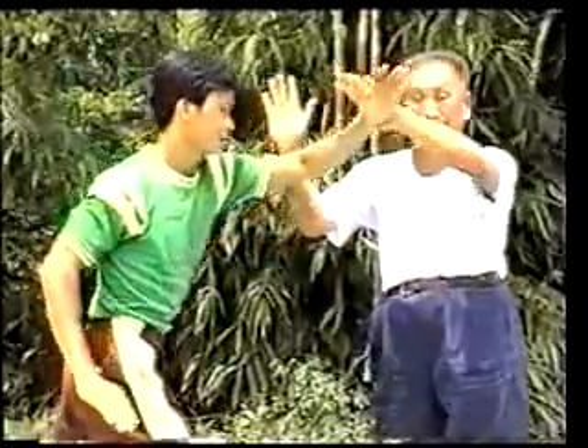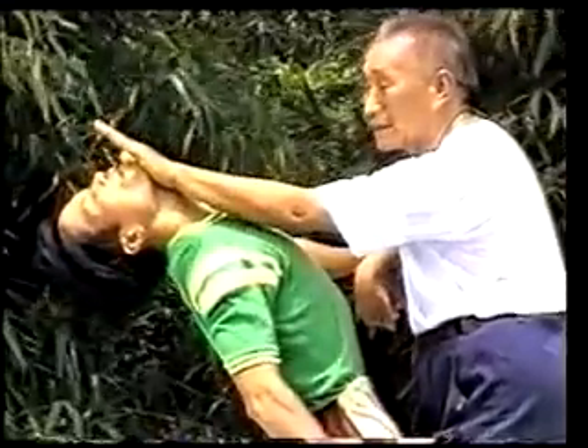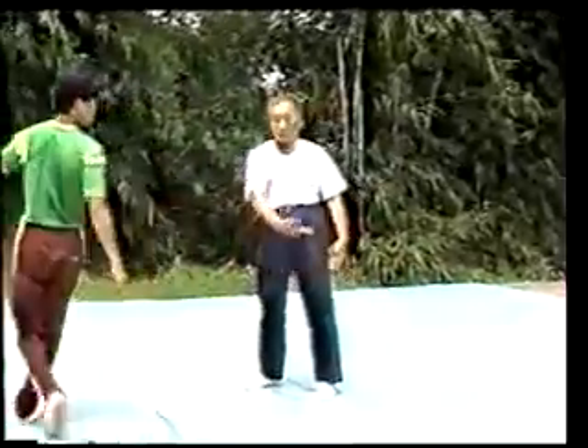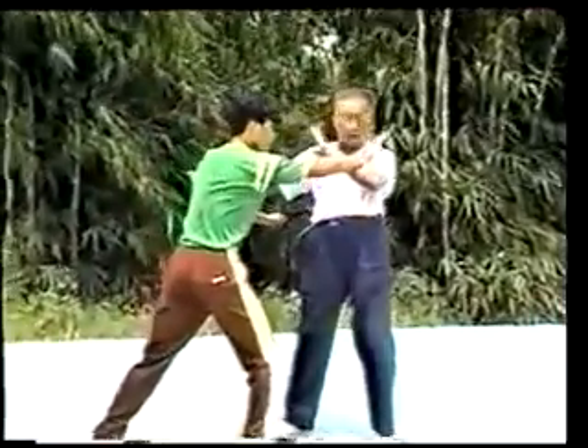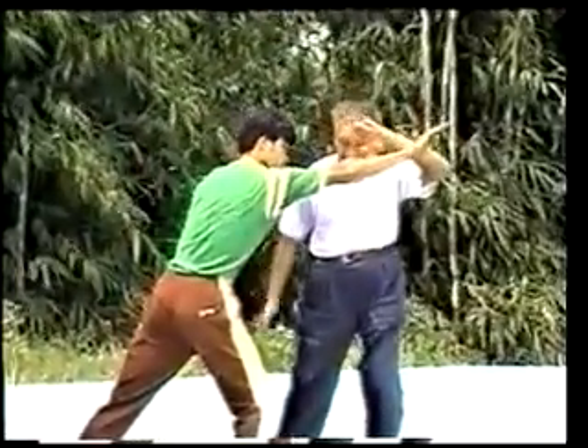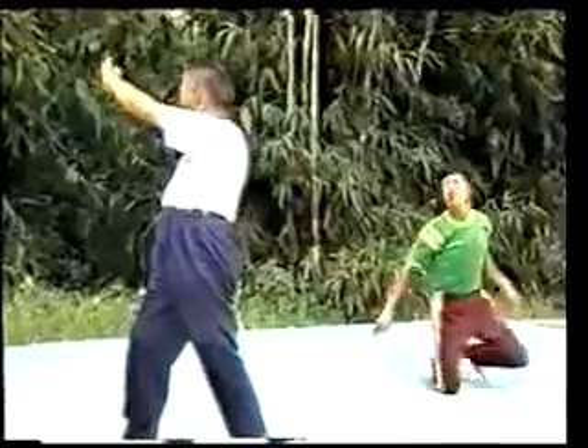This is the application of wave hands like clouds in attacking and defending. The right hand hooks off the opponent's left arm, the left hand pushes and strikes his face. The hooked hand is applied this way: when the opponent pushes forth with the left hand, I'll wave him off with the right hand. If he pushes forward with the right hand, I'll wave him off with the left hand. Then grasp his wrist with my right hand, strike his forearm with my left hand, and strike him away.